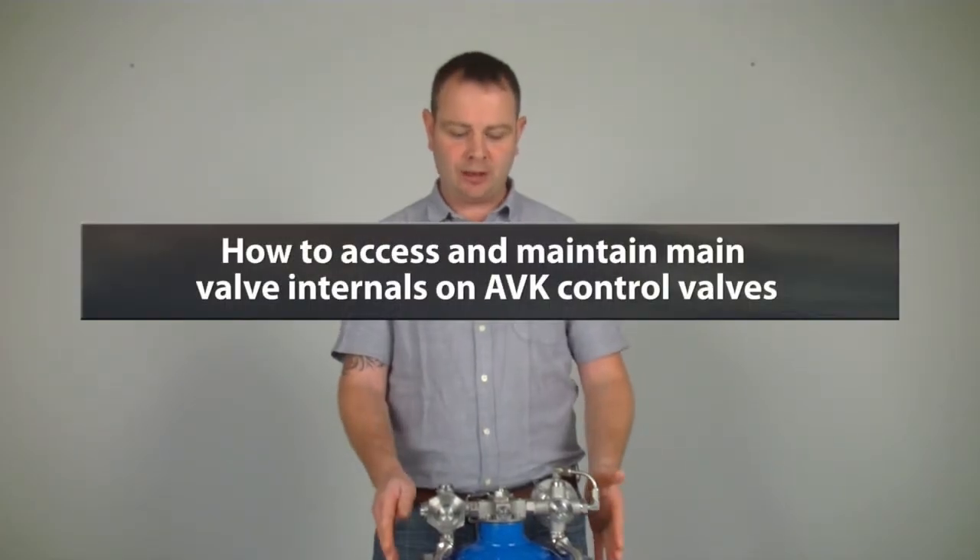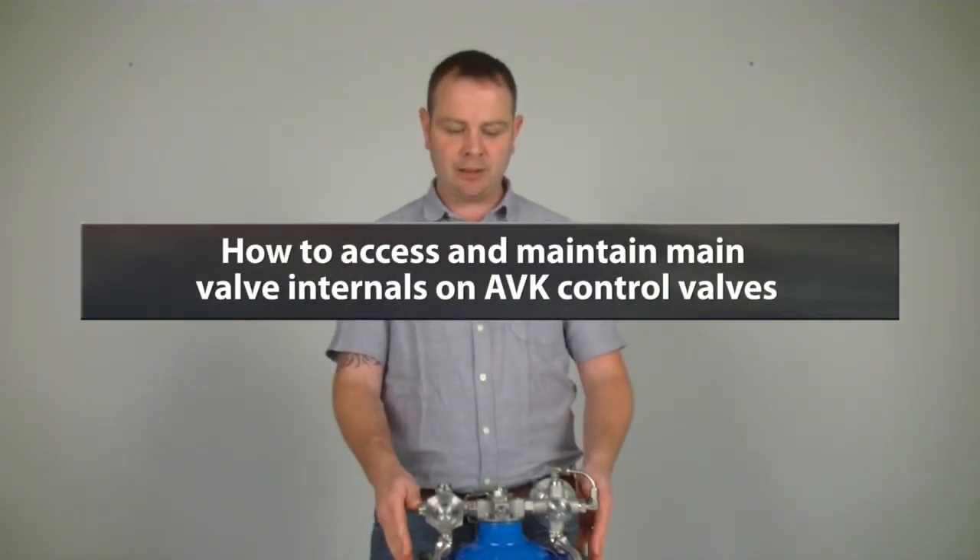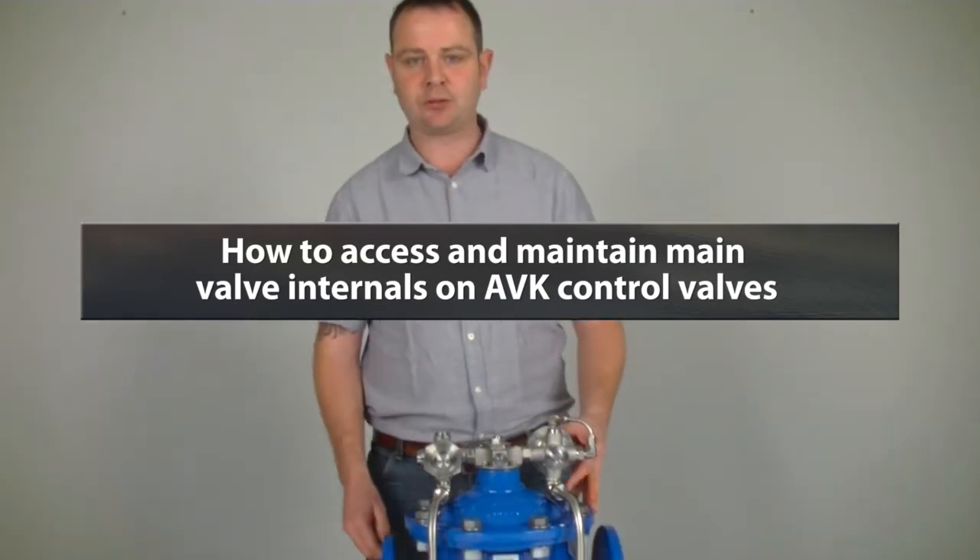Today I'm going to show you how you access and maintain the main valve internals for the AVK control valve range.